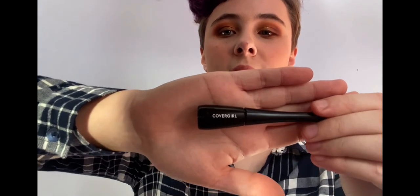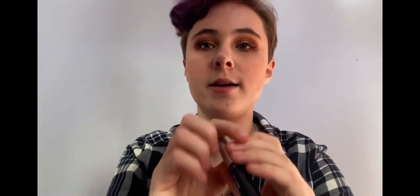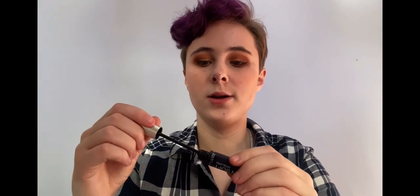Now that the eyeshadow look is all complete, I'm going to go in with my CoverGirl eyeliner. I'm going to do this off camera because I need to get very close to the mirror to see this, so I will be back with the eyeliner. Now that my eyeliner is on with wings the way I like it, I tried to get it as even as possible. I'm going to use the Maybelline Full & Soft mascara and just apply that to my upper and lower lashes.